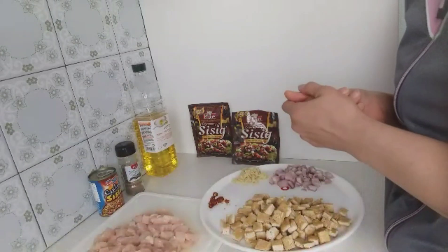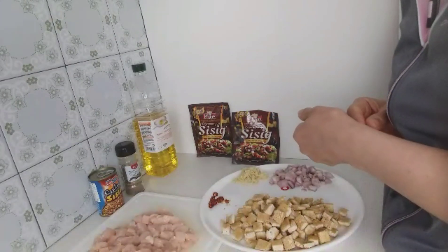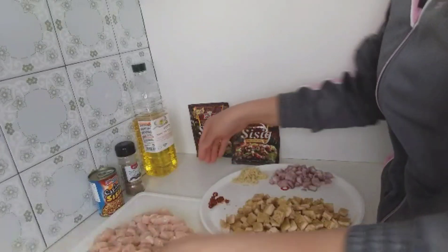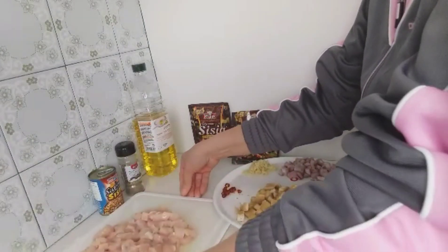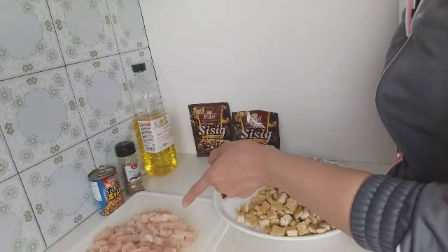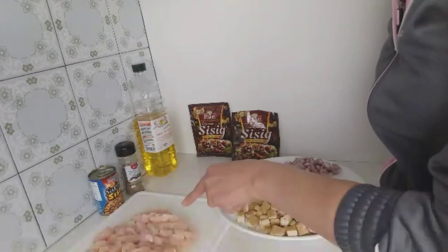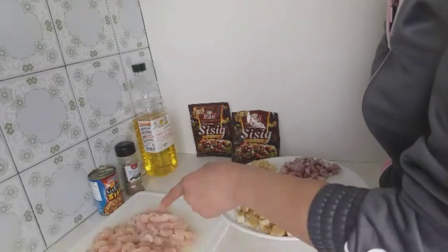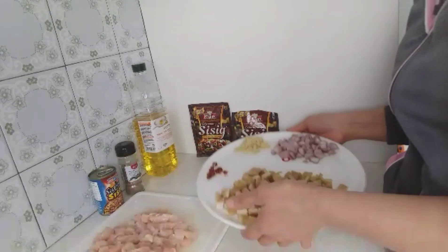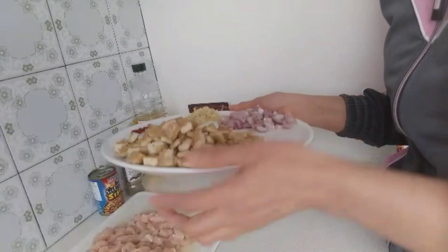This is actually an improved version of cooking chicken sisig. For the ingredients, I have here one and a half kilograms of chicken breast cut into cubes. It's already done — I cut it already.